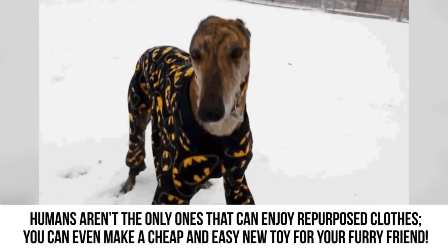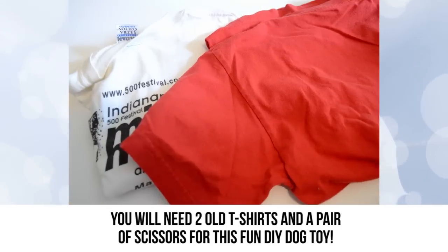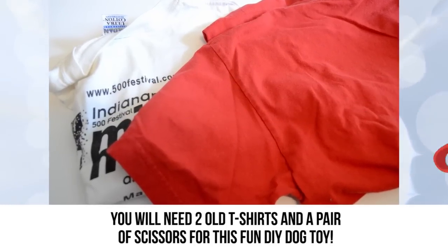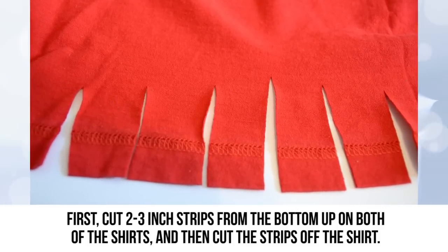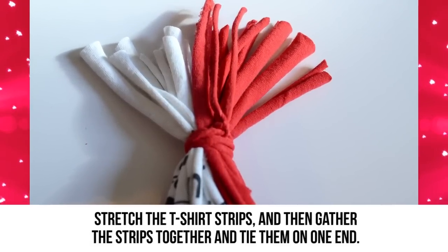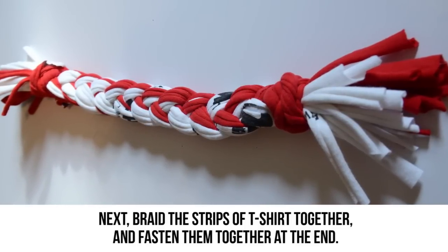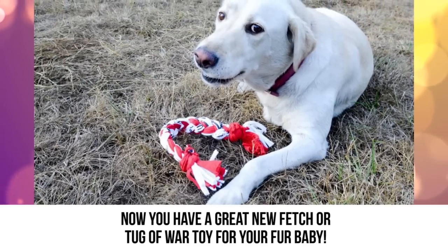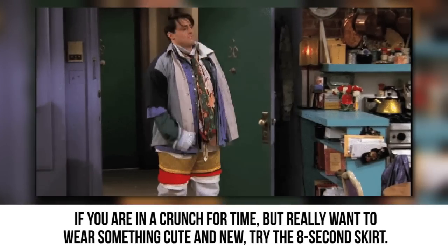Dog toy: Humans aren't the only ones that can enjoy repurposed clothes — you can even make a cheap and easy new toy for your furry friend. You will need two old t-shirts and a pair of scissors. Cut two-to-three-inch strips from the bottom up on both shirts, then cut and stretch the strips. Gather them together and tie them on one end, then braid the strips together and fasten them at the end. Now you have a great new fetch or tug-of-war toy for your fur baby.